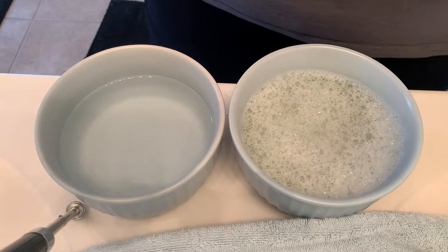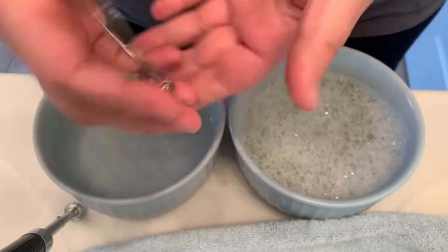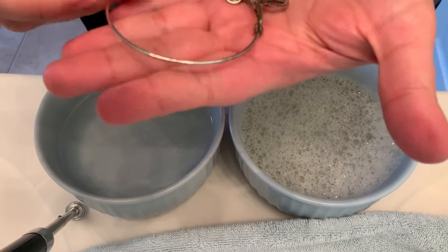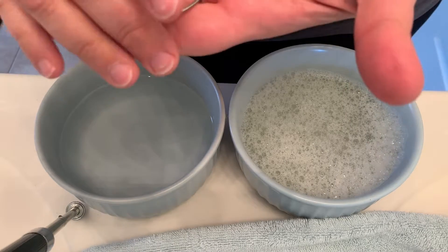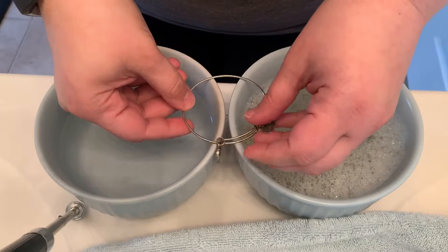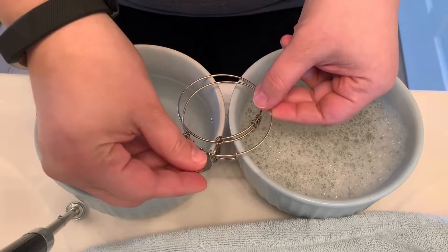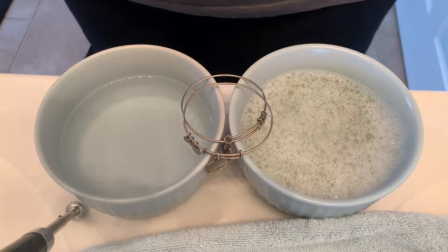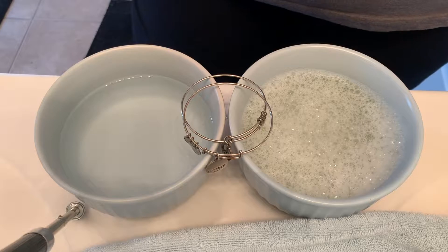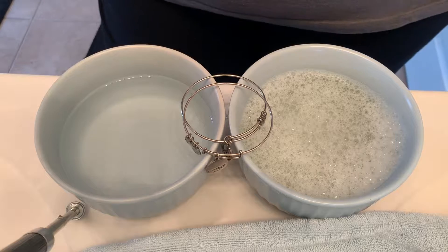I actually have two of my worst bracelets here — my older ones. The camera might not really show it, but they get dirty. You have to understand that these are made of recyclable material, which is one reason I love Alex and Ani so much — they are a sustainable company. They don't use pure silver or pure gold; they use recycled materials, which is great.